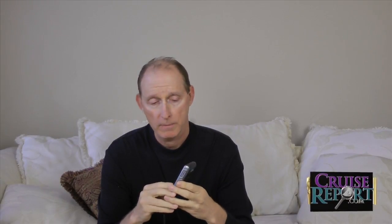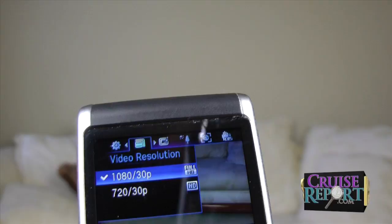The camera shoots video in two different resolutions: full HD 1080p or 720p, both of those at 30 frames per second.